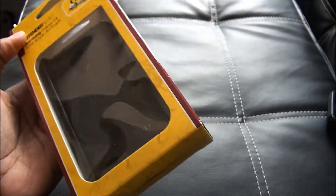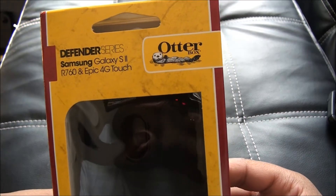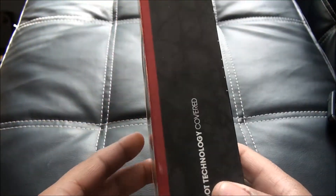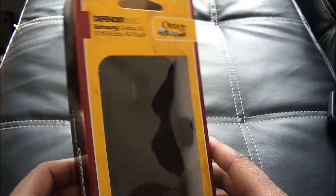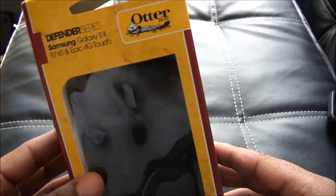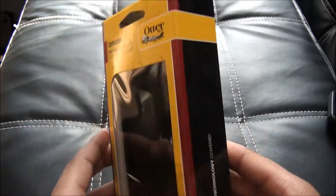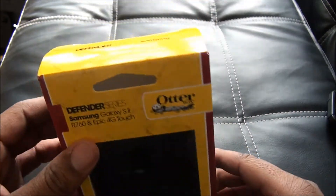This is the Otterbox Defender case for the Galaxy S2 Epic 4G Touch. The other day I ordered it — they had them in stock, but now they're out of stock and you have to leave your email to get notified. I went to their website to see if they made this case yet, it was on there, and I instantly ordered it.